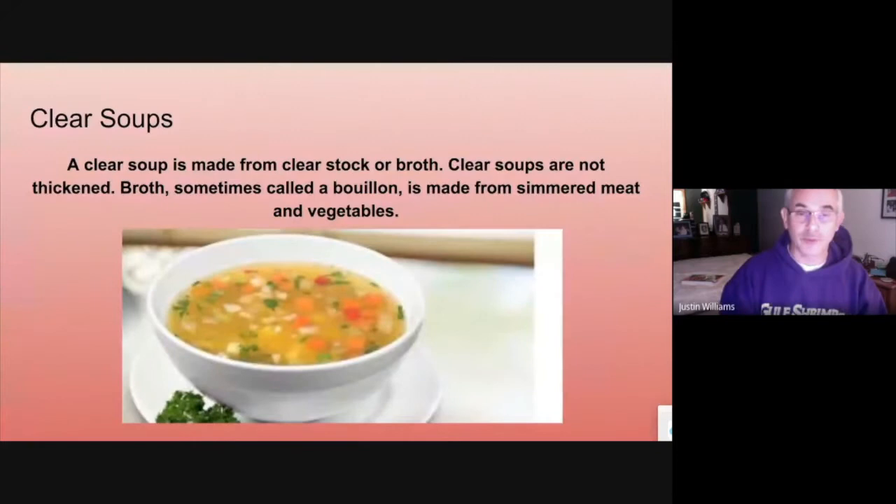We're going to talk about soups. The first thing we're going to talk about is the clear soup. Clear soup is made from a clear stock. Clear soups are not thickened. A lot of times they'll use bouillon cubes or they'll use base to make the stock.